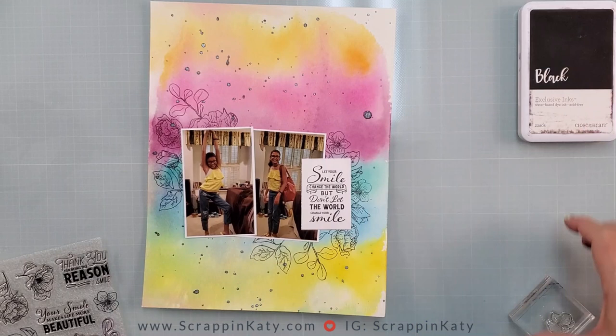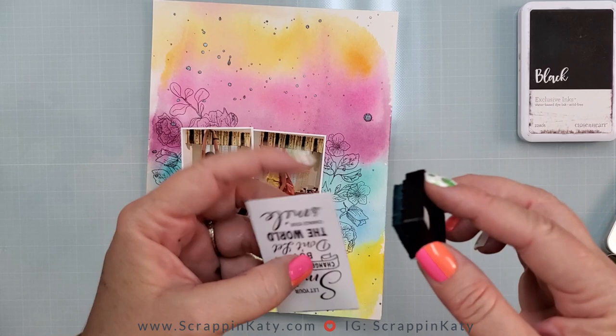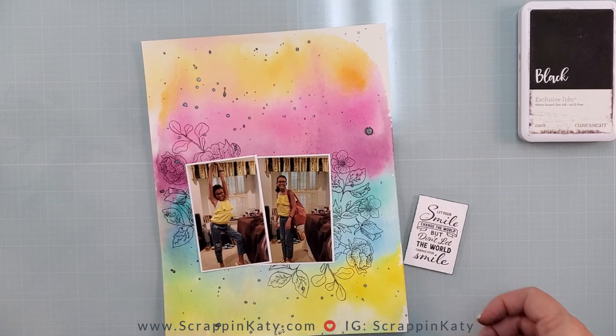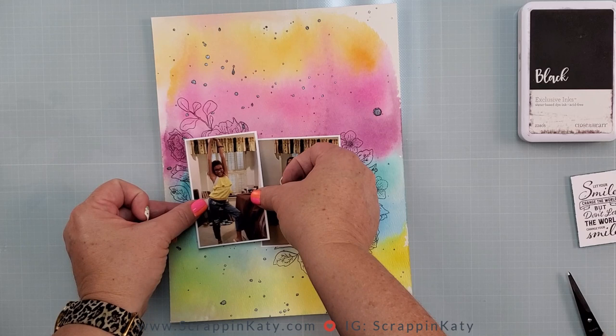Title, journaling — I think we are done with the stamp set, so I'm going to put that up. I don't want to matte this little sentiment, but it definitely needs something, so I'm just using one of these distress inks and going along the edge like I do with my normal ink pads. It's just going to make it pop a little bit more. Then I am going to get the photos glued down. I have 3D foam tape because I want to make sure it doesn't go over my photo, and 3D foam tape on the back here too. I think I want this one higher, so I'm just going to glue this one down.